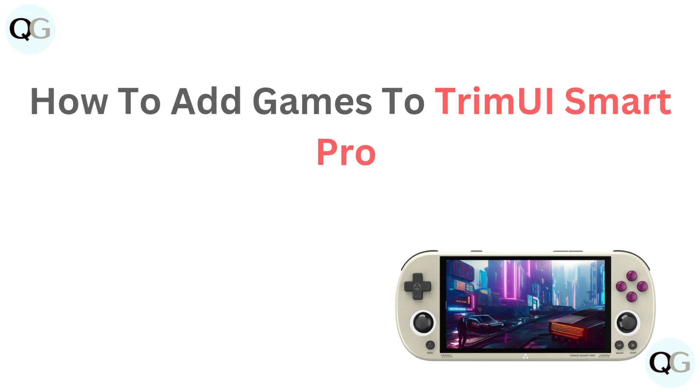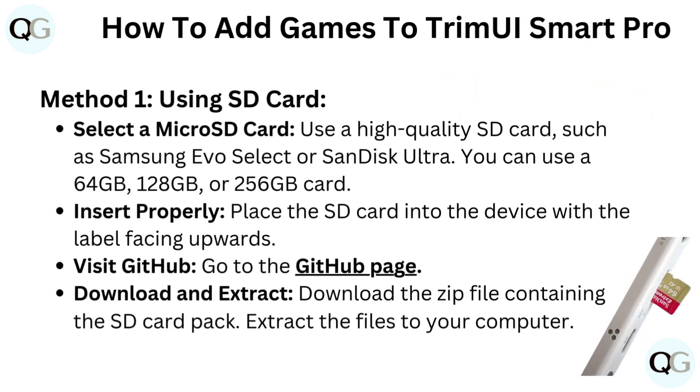How to add games to TrimUI Smart Pro. Method 1: Using SD Card.